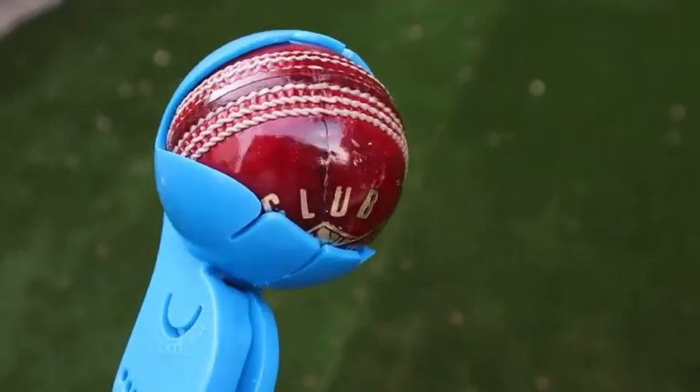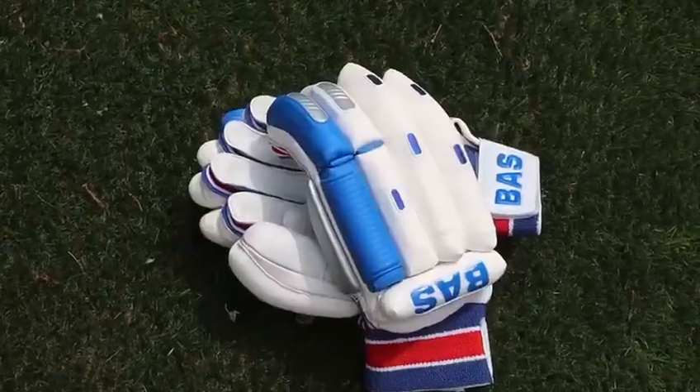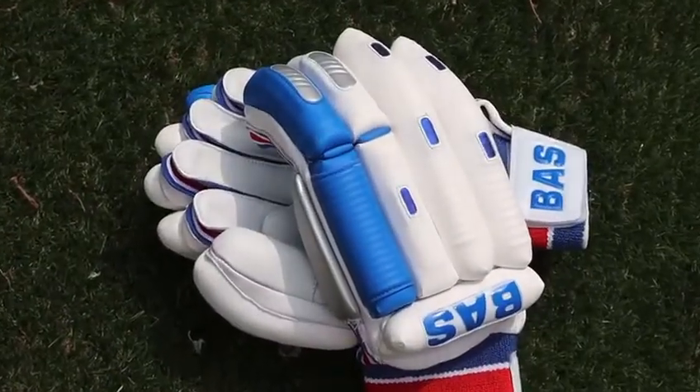Here at MSG, it's not only us who believe that we have the best quality cricket training equipment, bats, balls and protective gear out there. We let some of the biggest names in the sport tell you too.